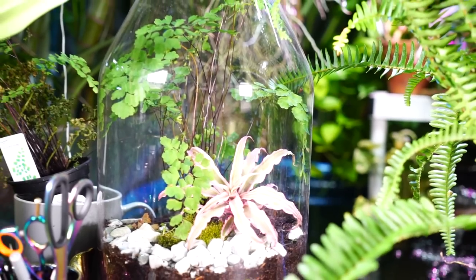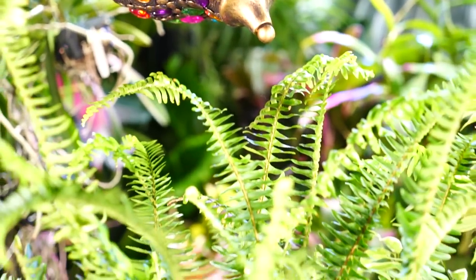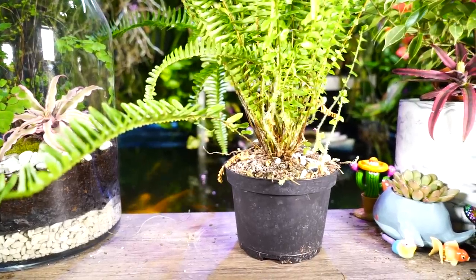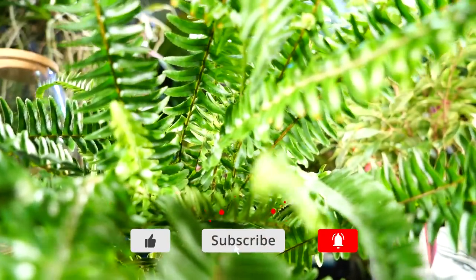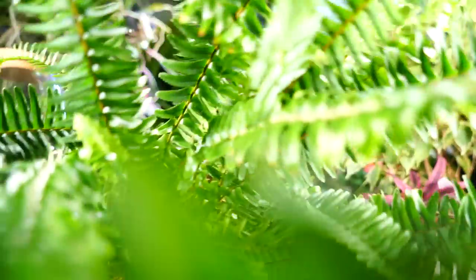Hey, what's up garden friends? Jeff here, Trap the Plant Party. How's everybody doing? I hope you're good. I'm great. Time for another Fern Friday — or Fern whenever you're watching this. Anybody recognize this one right here? A few weeks ago, I had this fern in one of my vlogs. I introduced it as my Boston fern, who I had named Mark Wahlberg.